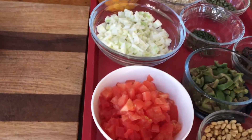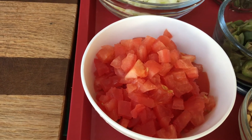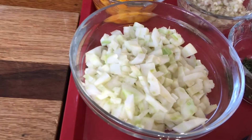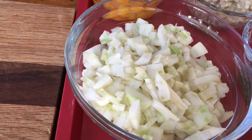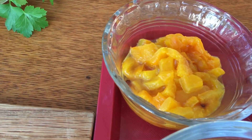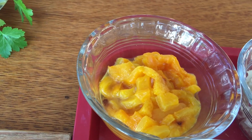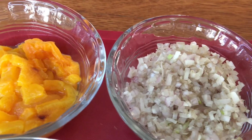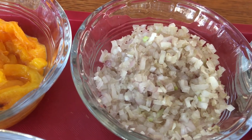We have here one cup of very finely diced tomatoes and I did peel and seed them. I also have one cup of fennel here and you can see it's a very small dice. I have one yellow pepper that I actually roasted so that it would give off a nice sweet flavor to the dish.